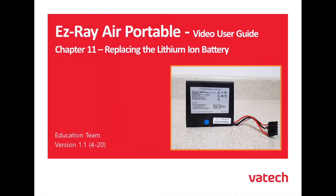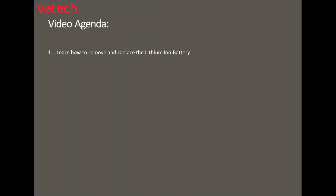The EasyRay Air Portable Video User Guide, Chapter 11: Replacing the Lithium-Ion Battery. In this video today we'll learn how to remove and replace the lithium-ion battery.